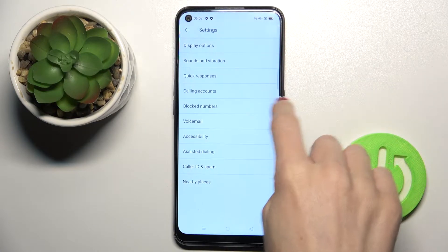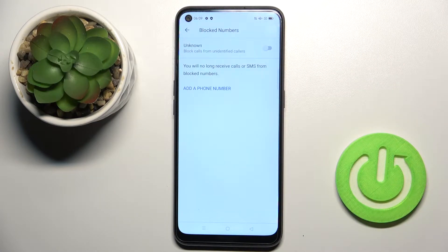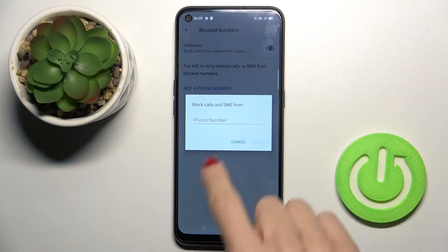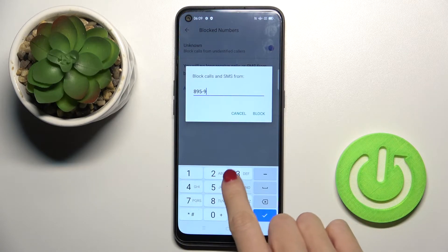Here you will be able to reach Blocked Numbers. You can smoothly block all unknown callers by using the switcher, or you can add a phone number manually. Just click on Add a Phone Number and provide the number that you'd like to block.